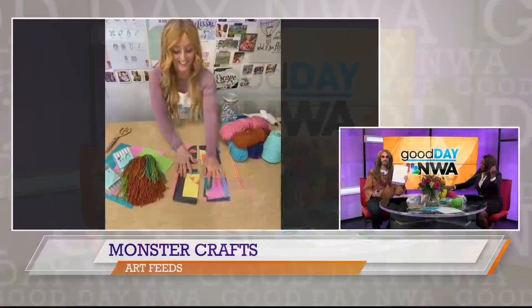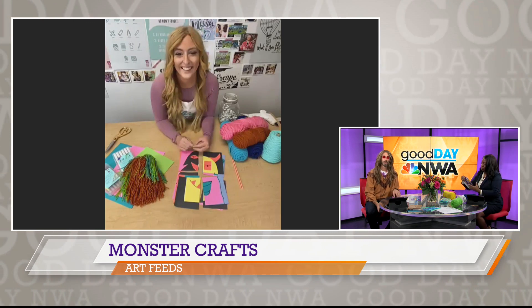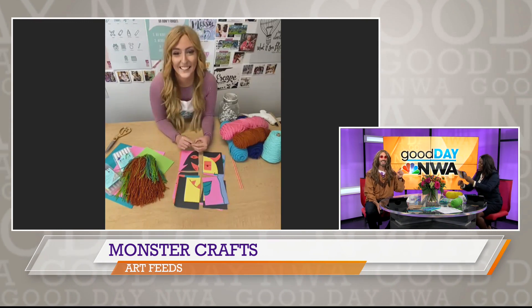There's four quadrants there. That's awesome stuff. Of course, we're going to have links to all of these things where you can download them on our website, gooddayinwa.com. Jackie's going to keep working on that. Yes, gooddayinwa.com.